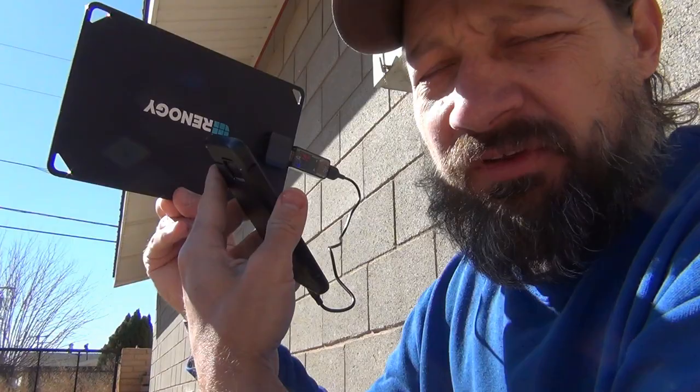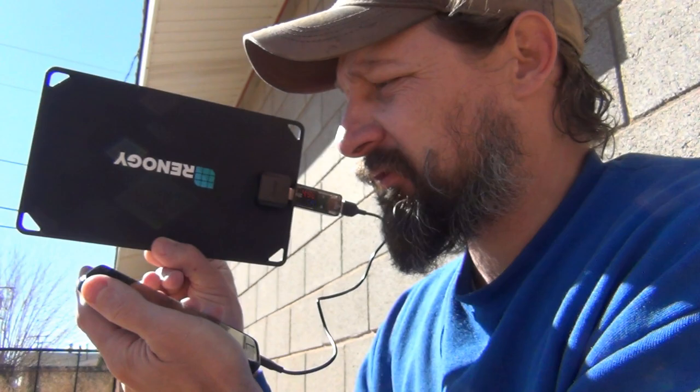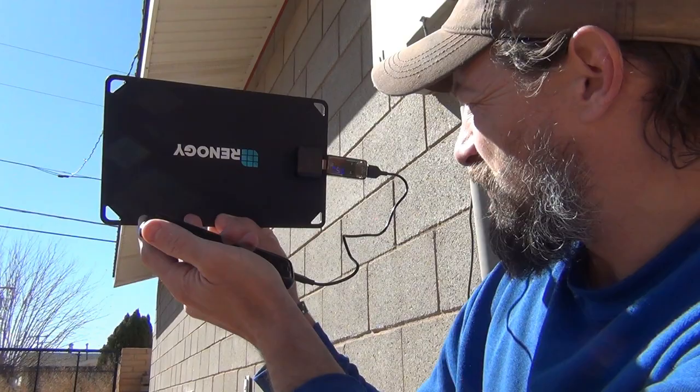54% right now. This panel works good. Just turn the screen off on your phone, or turn your phone off completely, and you can do your thing. I'm at 0.59 — just over half of an amp of charging. So it does pretty good.